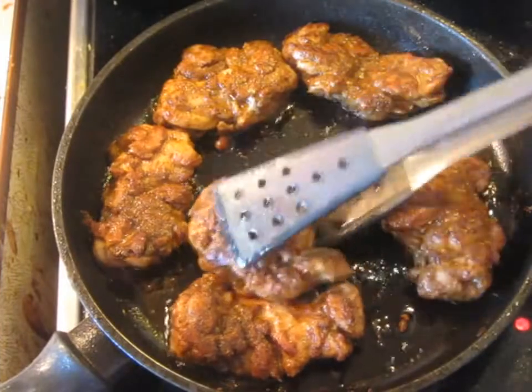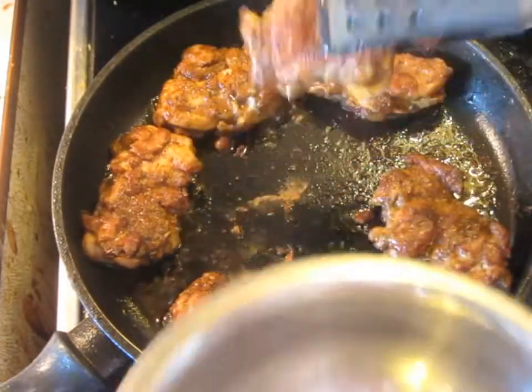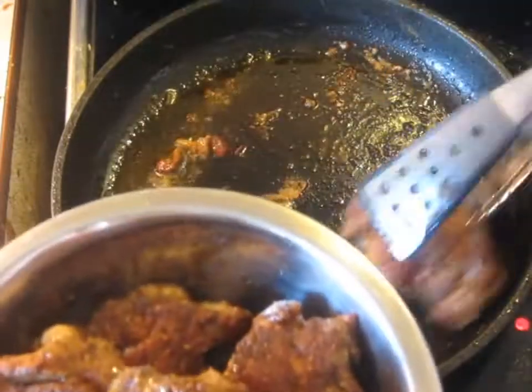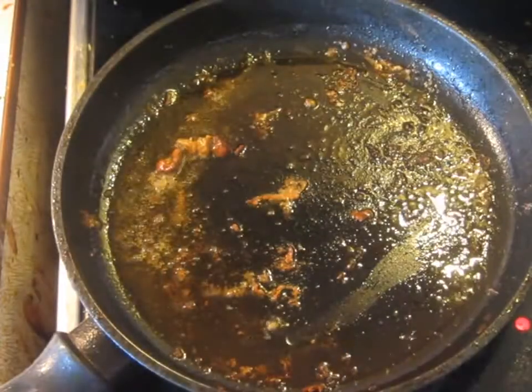Now I'm peeling the blanched tomatoes. After about 10 or 15 minutes, the chicken has been cooked on both sides — very brown and very nicely cooked. We're going to take these off and hold them to the side for a little bit.